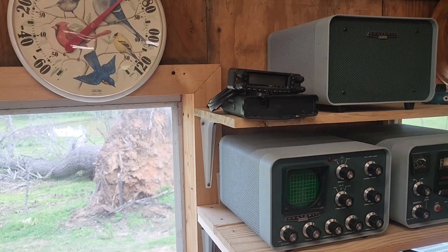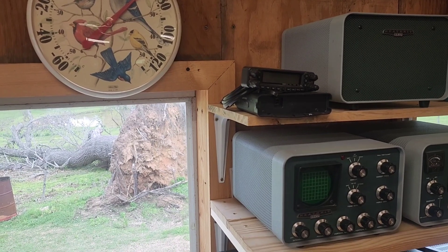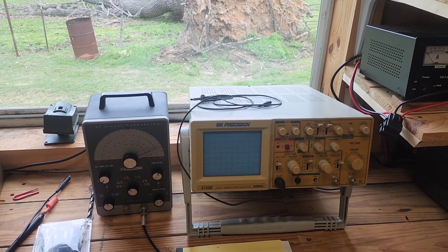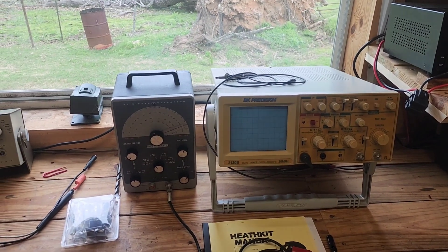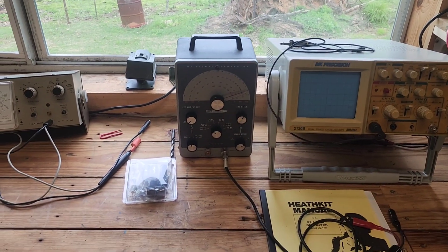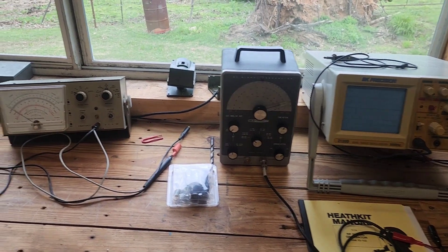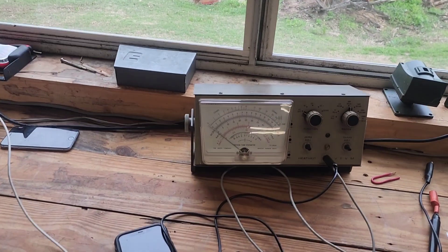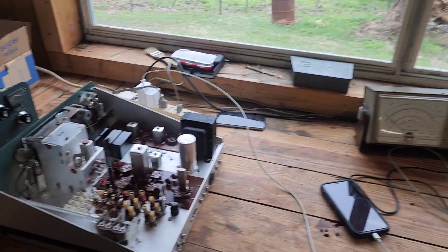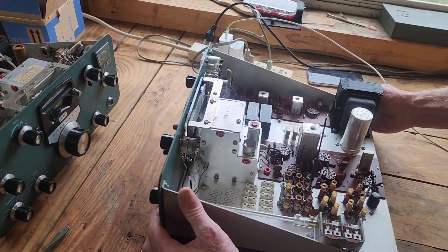Tim has a speaker, an SB-800, and some gear he got from K1ENT who's helped him out a lot — that's what hams do, help each other out. He's also got some good test equipment: an oscilloscope, an old Heathkit frequency generator, and an old analog volt-ohmmeter. Next up is the Heathkit SB-301/401 receiver-transmitter set.